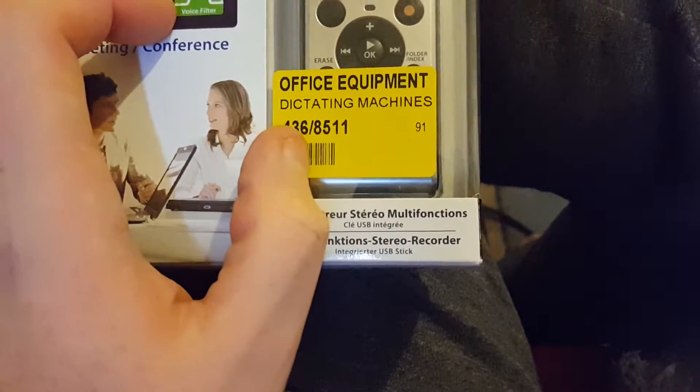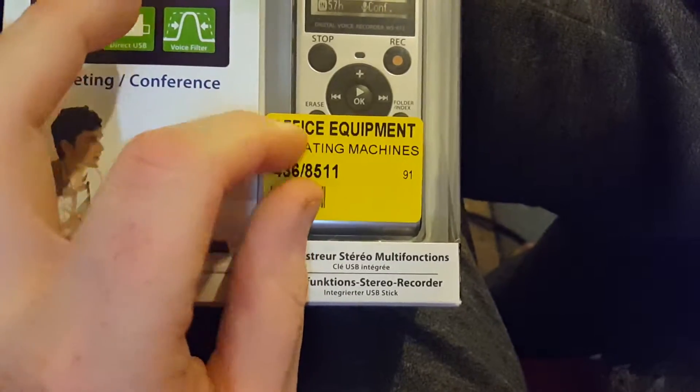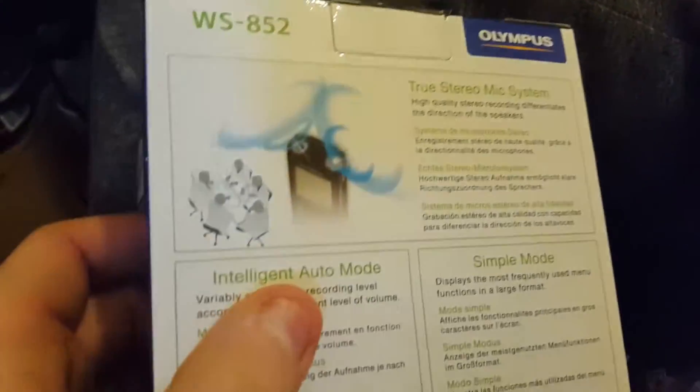That's the catalogue number 436-8511, office equipment. And then it's got multi-function stereo recorder listed on the back.